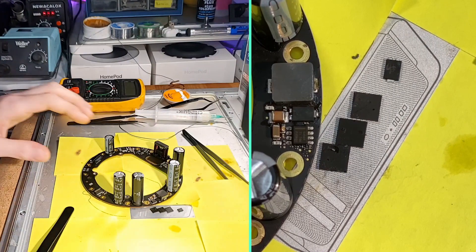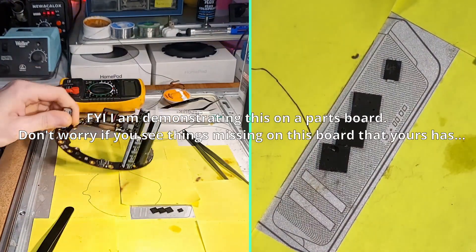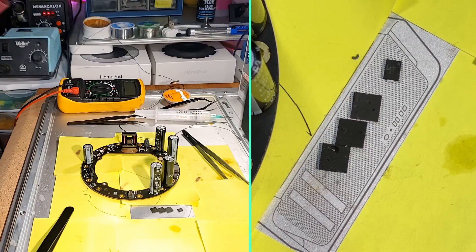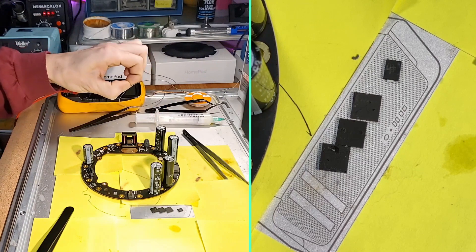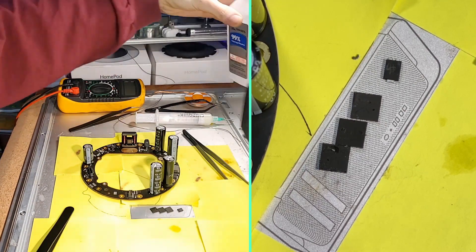For this video we'll jump right into the board, so if you want to see how I get this far you can check out my other video in the description. There are also different tools and techniques you can probably use to get this done, but here we'll use my cheap hot air station, a soldering iron, some flux, some copper wick, some solder, and some 99% isopropyl rubbing alcohol to clean things up.